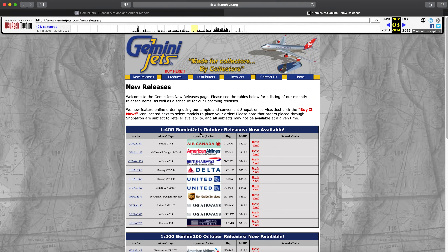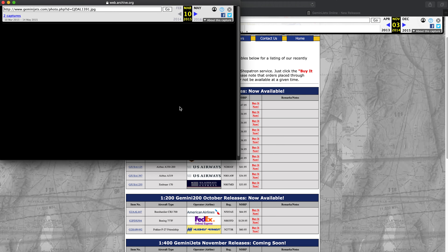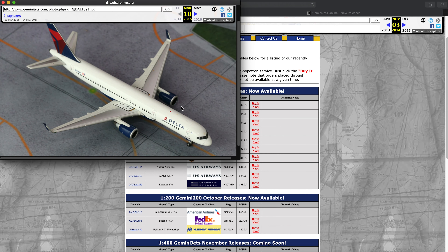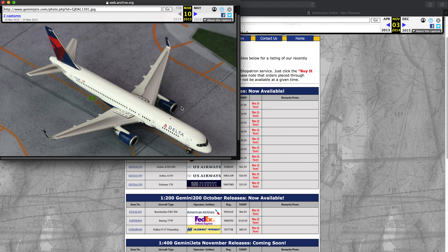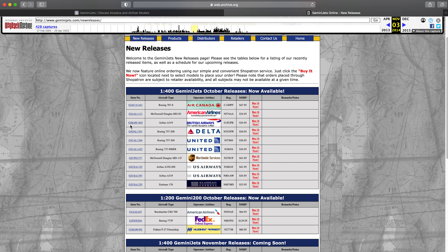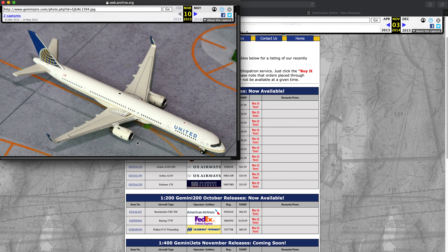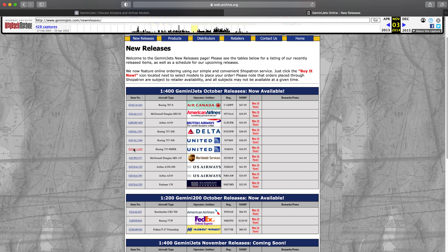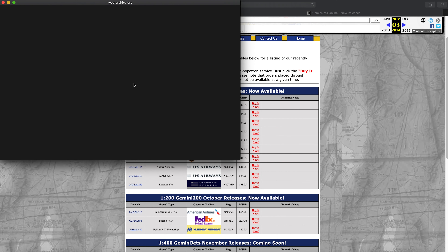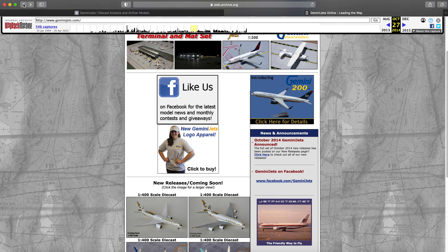Not all the releases load — there are a few months where it just misses. For example, it doesn't properly show the June, July, August, or September releases. But you can still click on them like you would on the old website. It does take the pictures a while to load since it's loading from an archive rather than an active website. You can see things like the Delta 752 — what an awesome model — and look at this interesting background they only used a couple of times.